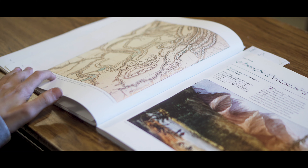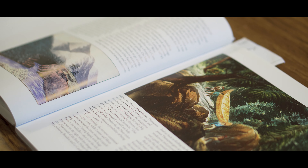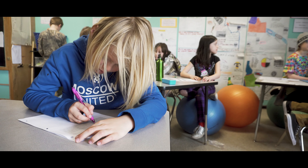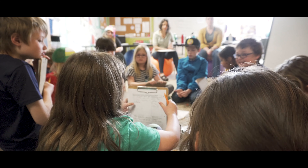The fourth grade crew at Palouse Prairie Charter School spent a semester studying the canoe-supported expeditions of Lewis and Clark and David Thompson, and carefully examined how the exploration of the West in the early 1800s led to the expansion of US territory and colonization of indigenous peoples.